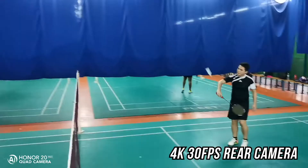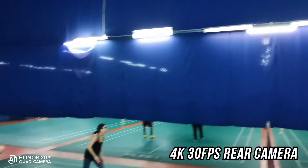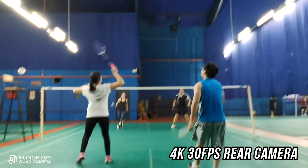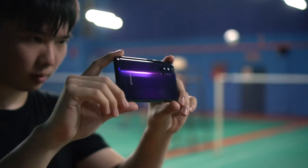Let's continue with tracking tests. The result is fairly obvious. The OIS allows you to keep track of your subjects while maintaining smooth footage. The indoor badminton court is actually pretty dim. I feel the Honor 20 Pro's low-light shooting mode is quite impressive.